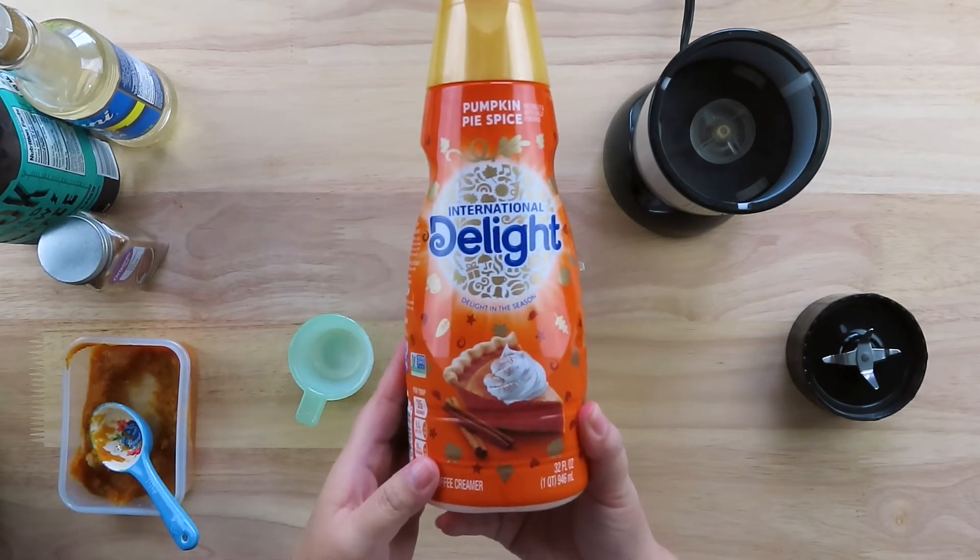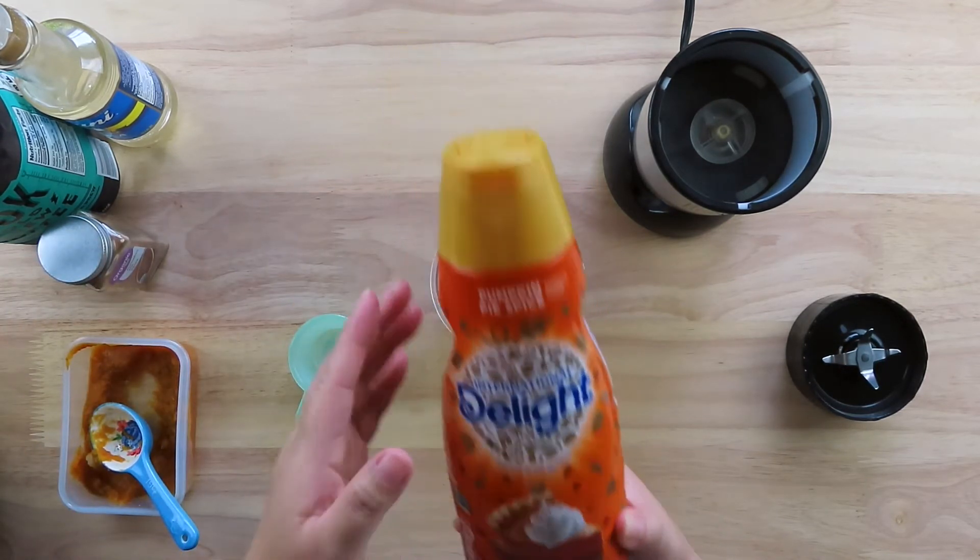You want to also measure out one-fourth cup of pumpkin spice creamer and add it to the blender.